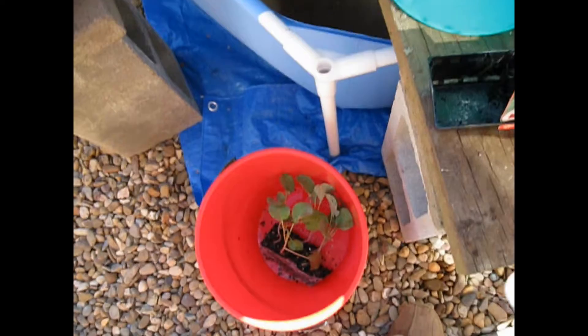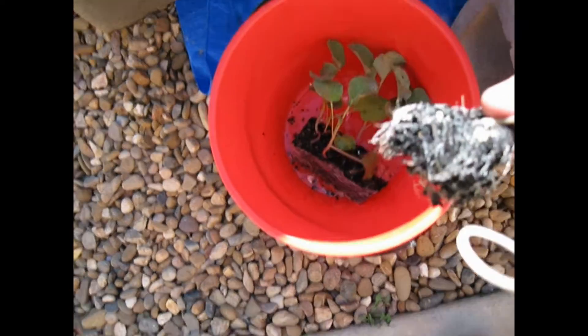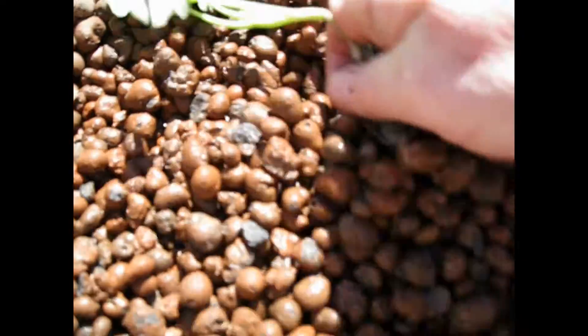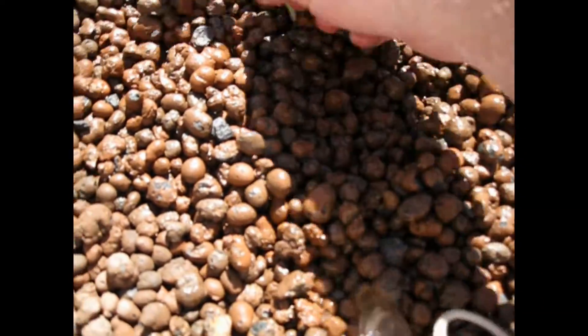Here's what we do: we get the broccoli, turn the pan, and wash the dirt off the roots as much as possible. Then just make a bit of a hole and put it in.